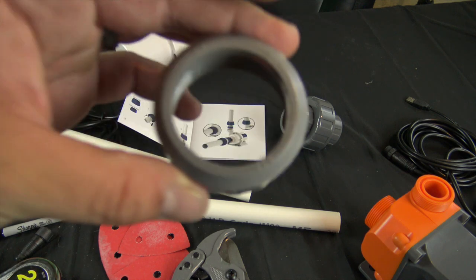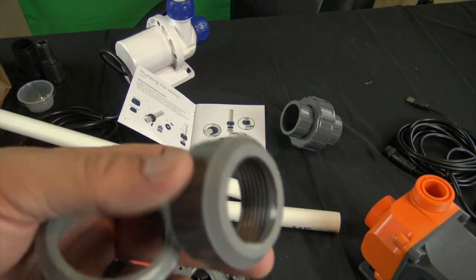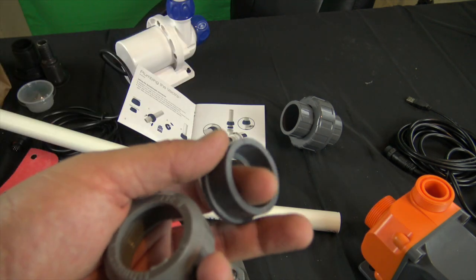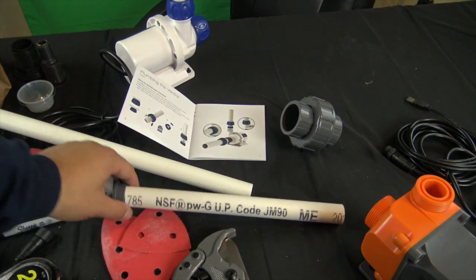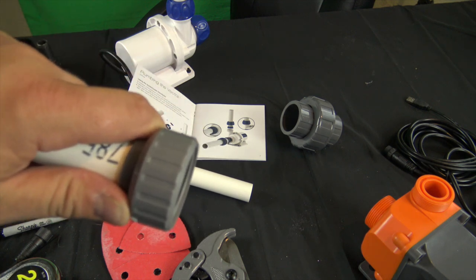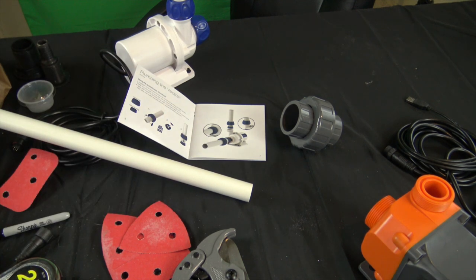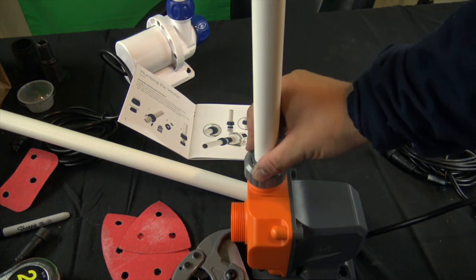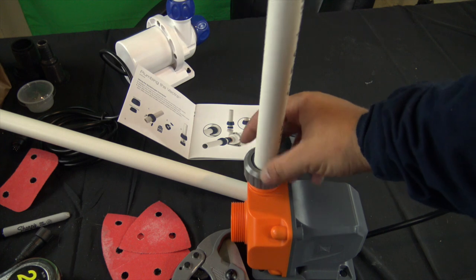The Core 20 comes with two rings — one for three-quarter inch and one for one inch. We're going to use the three-quarter inch, slip it on, and tighten it up.